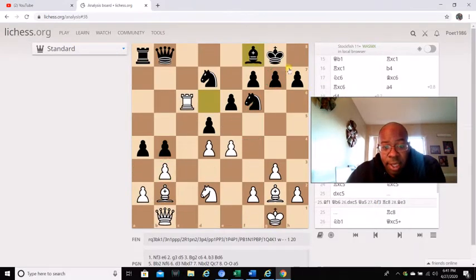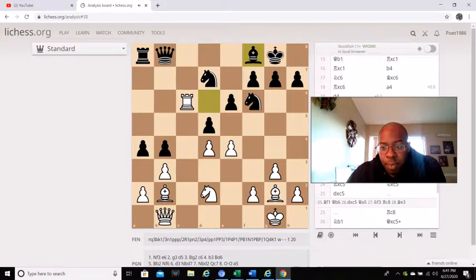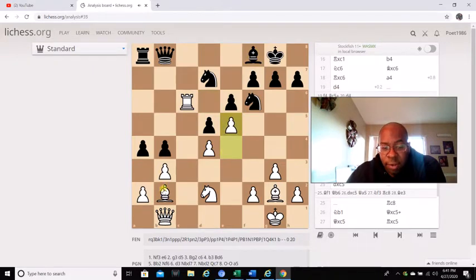So let's go back. After d4, as we just saw, bishop f8 is played, and then e5. White already obstructed itself — he's locked behind his own pawns. After e5, knight e8 is played.